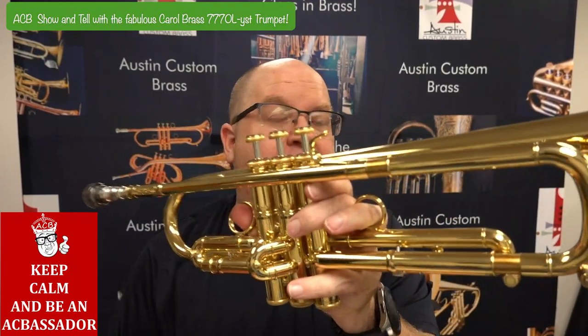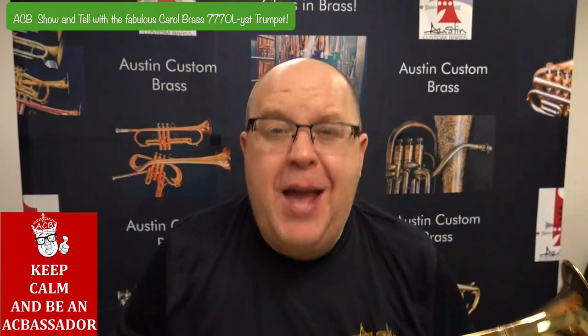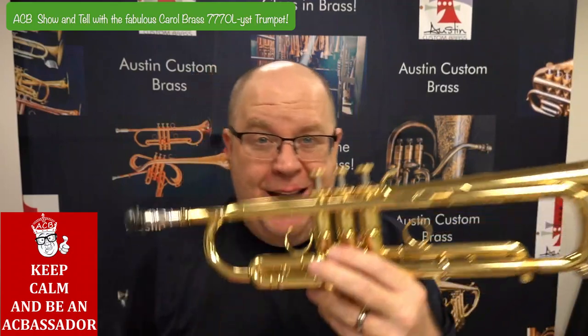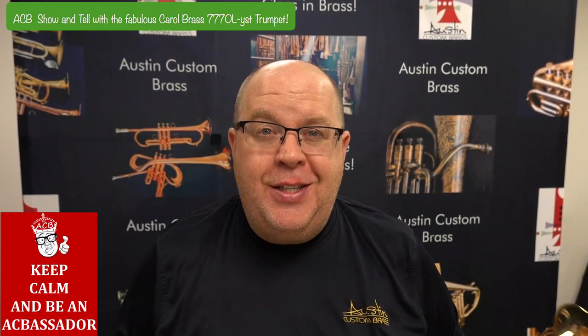What a beautifully crafted and fun horn this is. This is one of the top end of Carol Brass's line, the 7-7-7-0. I'm going to tell you a little bit more about this horn in just a second. Stay tuned.